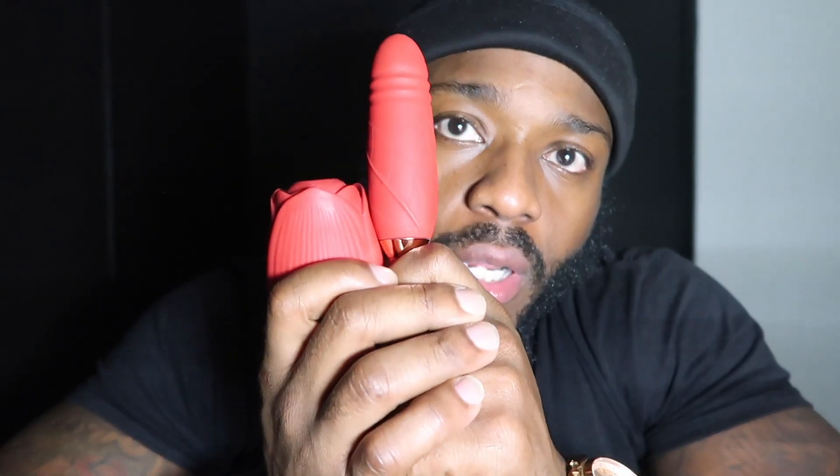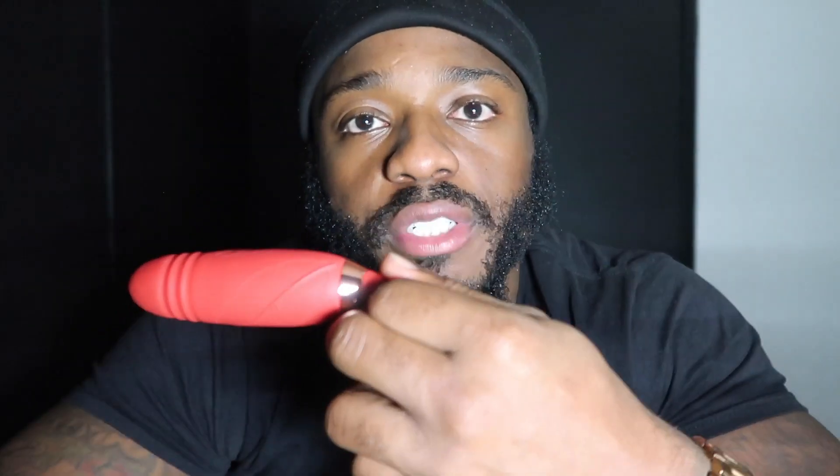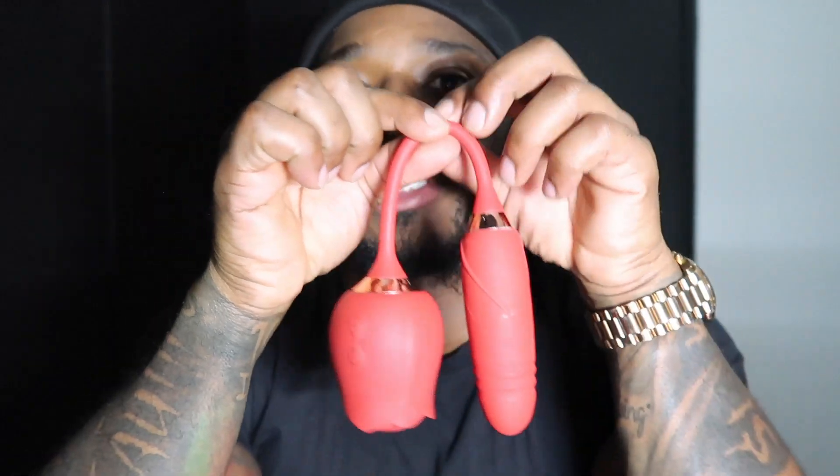Let's get straight to what you came here for. So here it is, man, a rose. Let me see if it's charged — I'm gonna be honest, I don't know if it's charged or not. Yeah, definitely did use it a while back, and when I did it was a great experience, man. You have the rose and then you have a vibrator to go into the vagina, and you leave with a great experience.